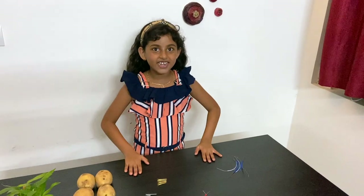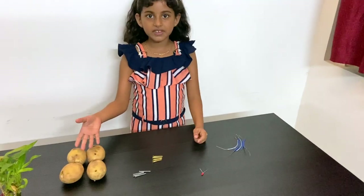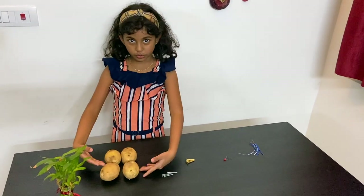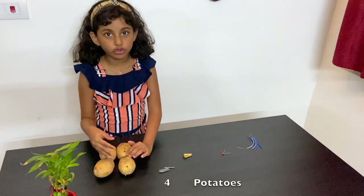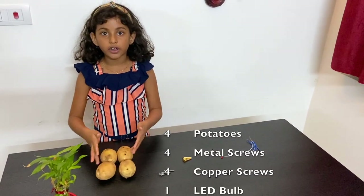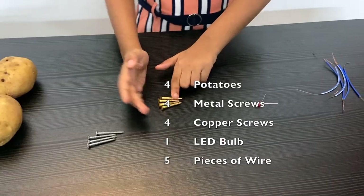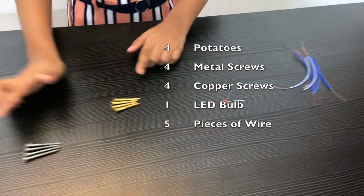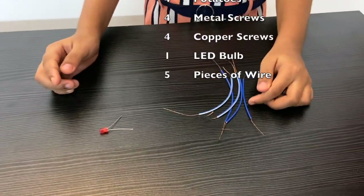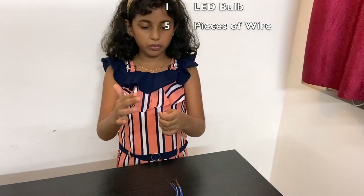Hey friends, today I'm going to show you how to glow an LED bulb from some potatoes. All we need is some potatoes — I'm taking four potatoes for more power — four copper screws, and four steel screws. Now we need an LED bulb and some wires. You can see that the wire tips have been stripped, meaning the covering has been removed.